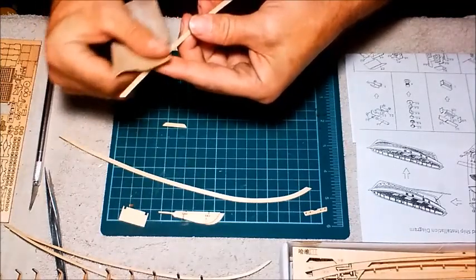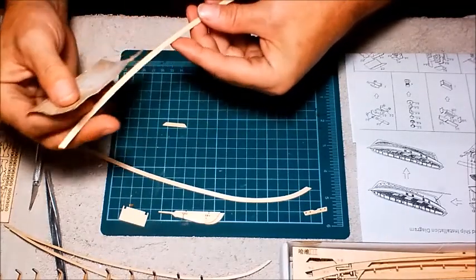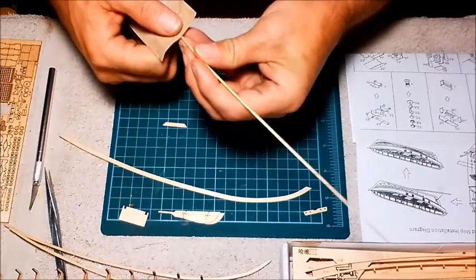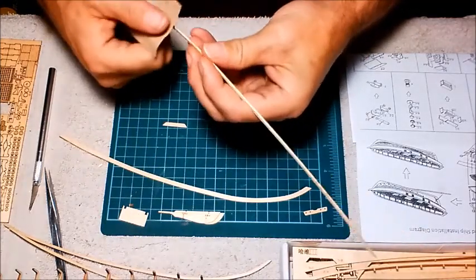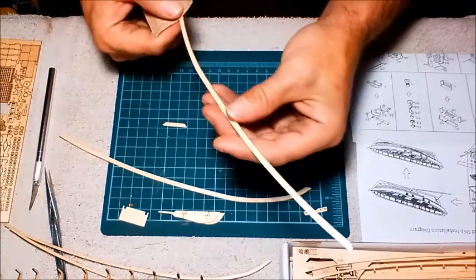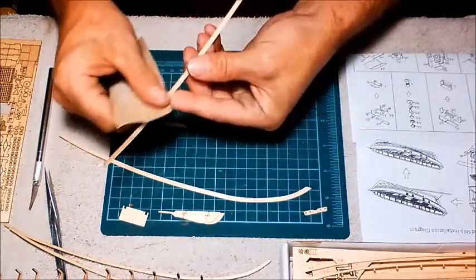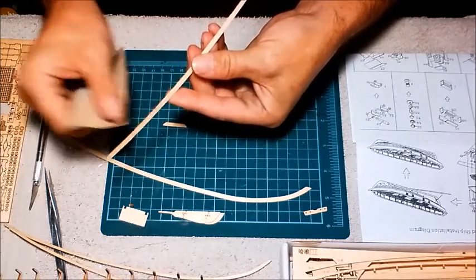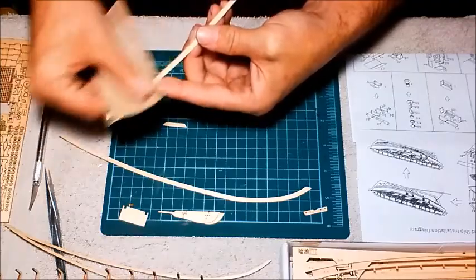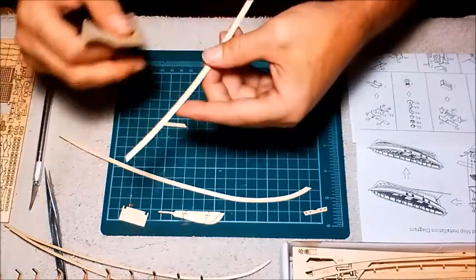I'm curious to know — if anybody's picked up a model wooden boat and started doing it, how do you like it? Where'd you get it from? Let me know in the comments. How do you like doing it? Is it frustrating you just as much as it is me, or do you find it very easy?